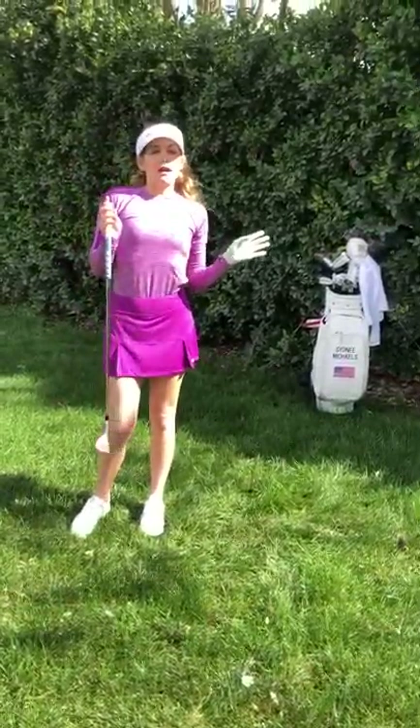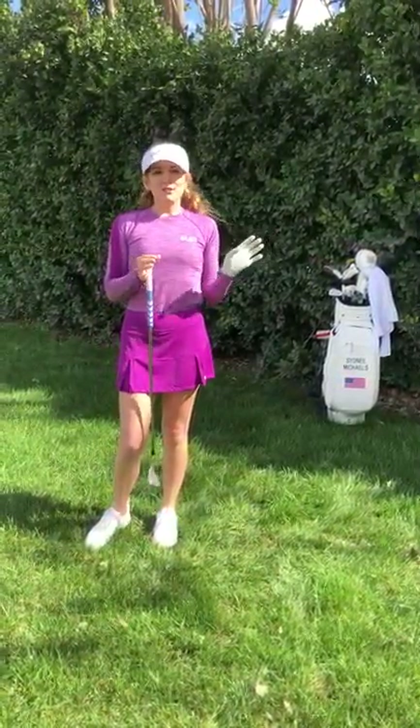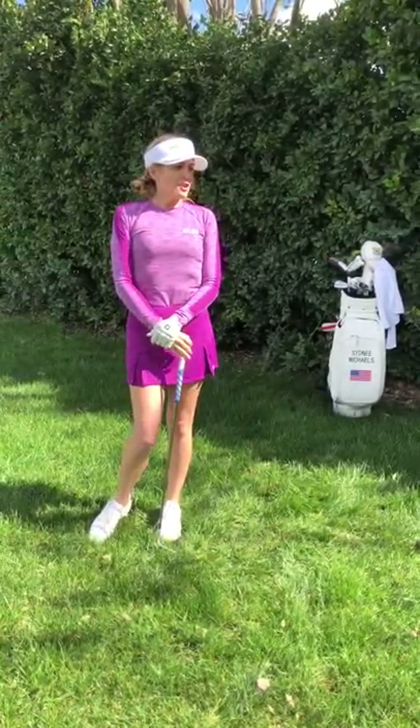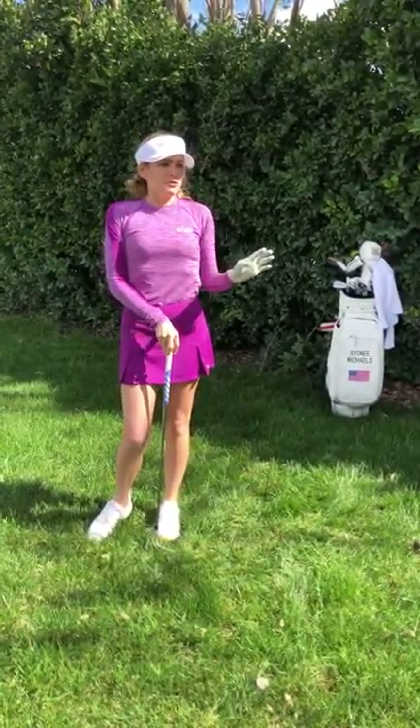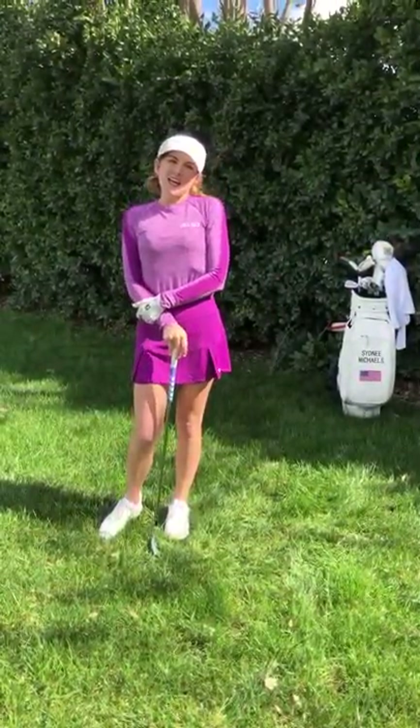So anyway, I hope you guys liked that little chipping demonstration. There's so much to do for the short game and I can't do everything in one video, but I will do the best I can to start doing some more videos for the short game, because again that's my favorite part of the game. I hope you guys have a great day and a great golfing day. Talk to you later, bye.